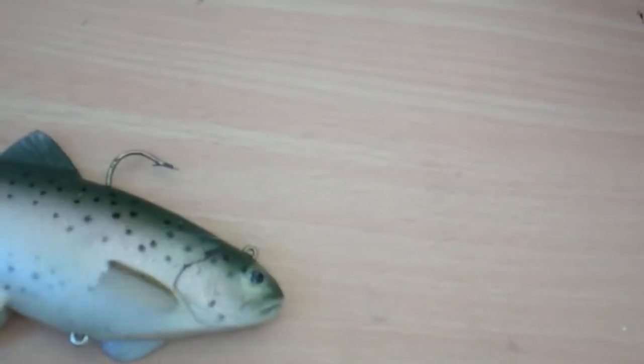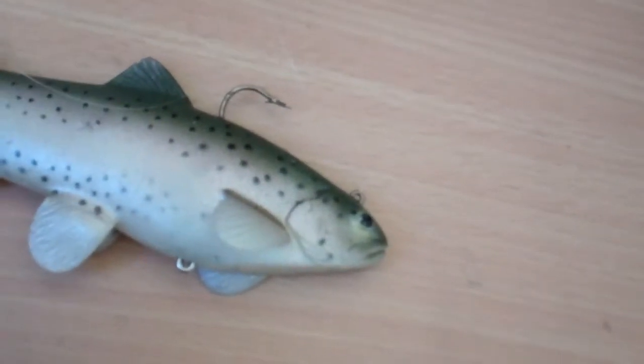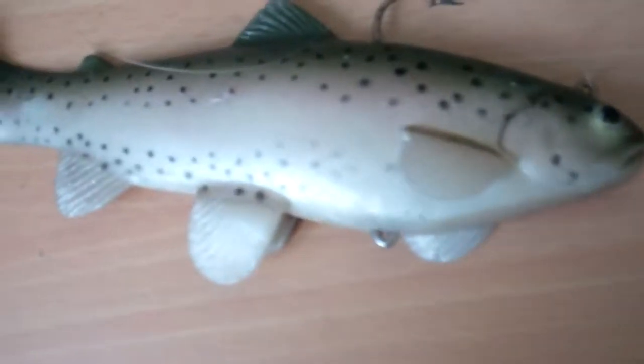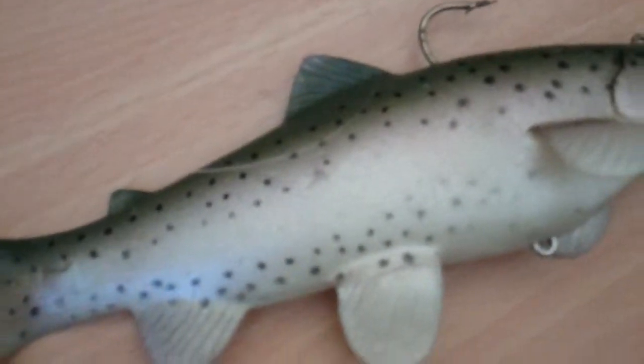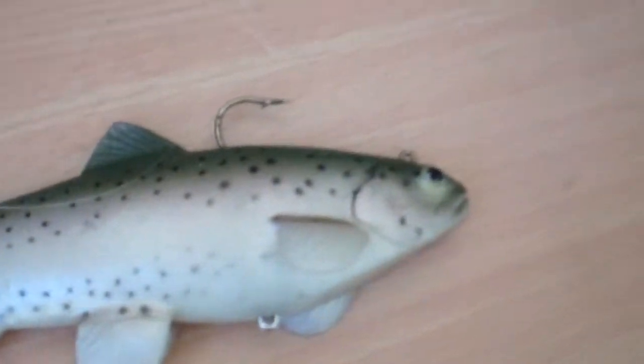Please check out my channel and subscribe. New Bishop, California video coming. If you don't know where Bishop, California is — it's a really good place in the High Eastern Sierras, located near Mount Whitney and near Yosemite. It has several creeks.